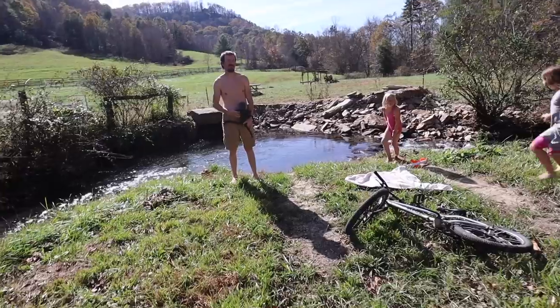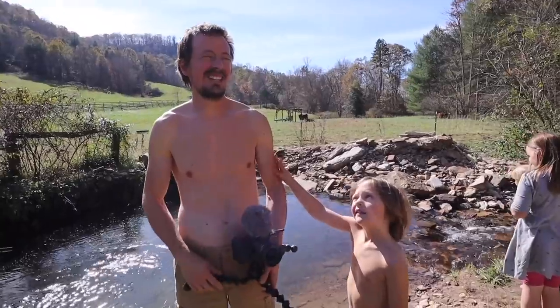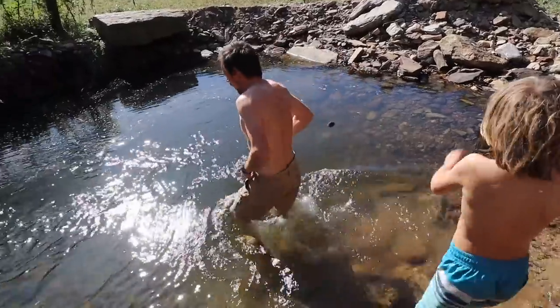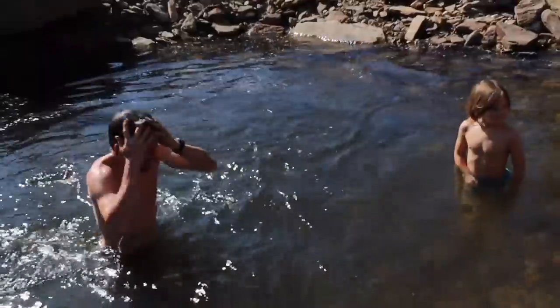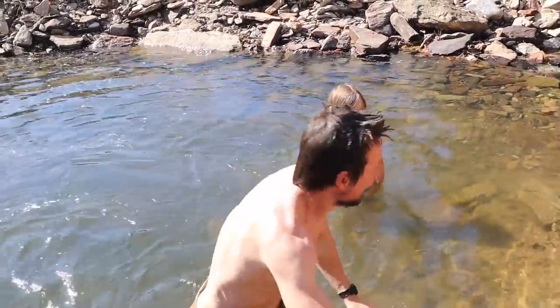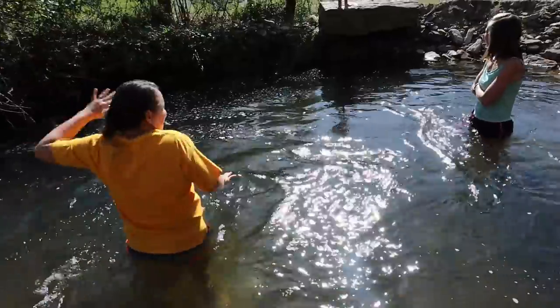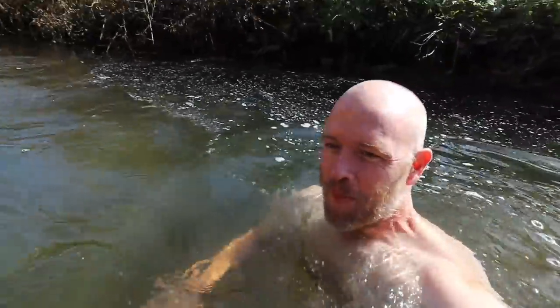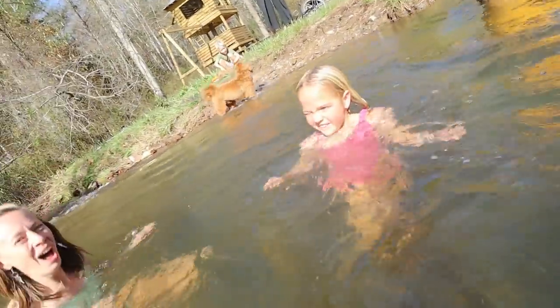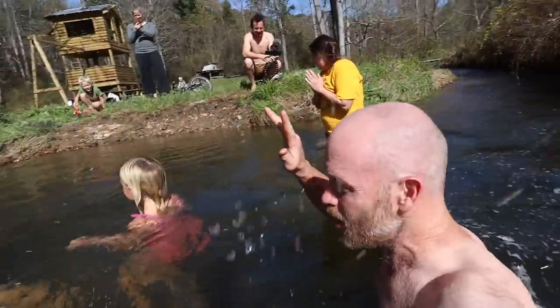I encourage everybody to go to the link in the description and check this course out — 100% guaranteed, quick refund if you don't like it. Let's go jump in the creek! What's the matter, Arthur? My goal is 10 seconds — that's in the breaking record! Just dive in, buddy! It gets easier — I know it is. How long has it been, Brianna? Oh, you're out of practice! Anna — whoo! She's moving her fingers. The kids jump in!